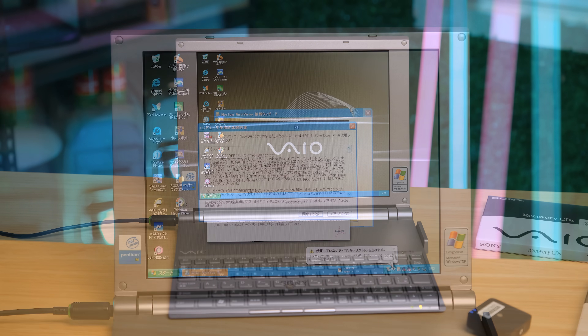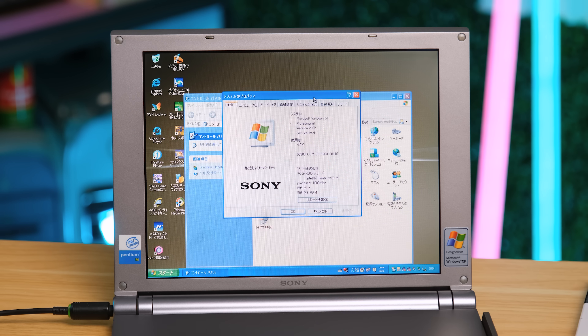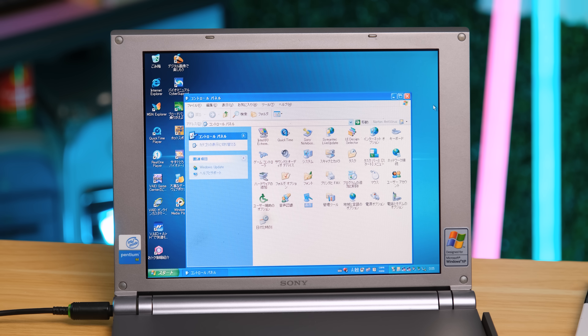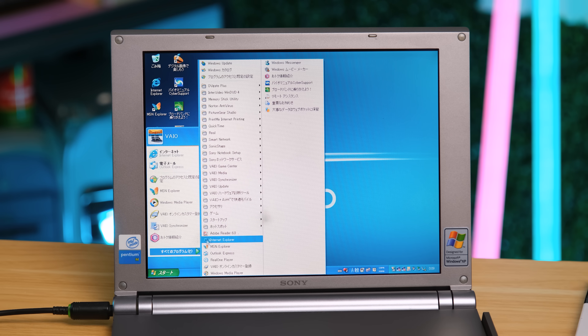I have no idea what any of this says, and it's been many years since I've seen Norton Antivirus. This model actually came standard with an impressive 512 megabytes of RAM and a 20 gigabyte hard drive. I don't particularly like the current background, but there are a few other Sony VAIO ones to choose from. And just like most Sony computers of the time, there are a lot of pre-installed applications.